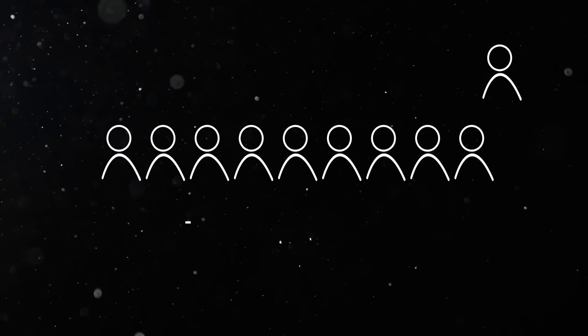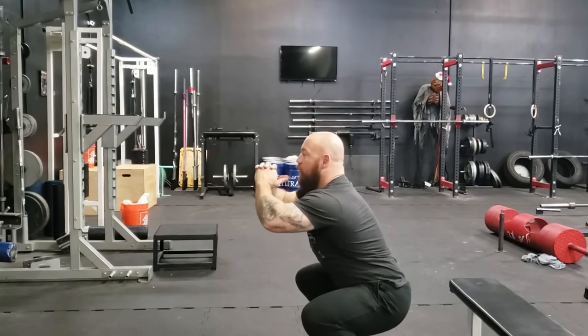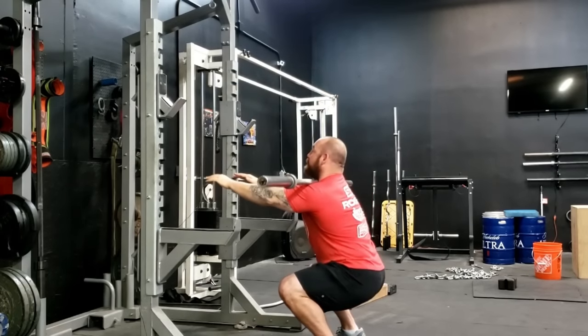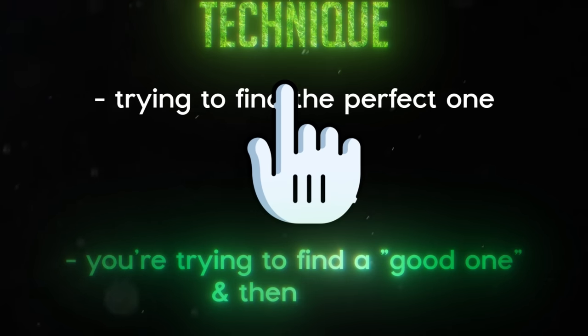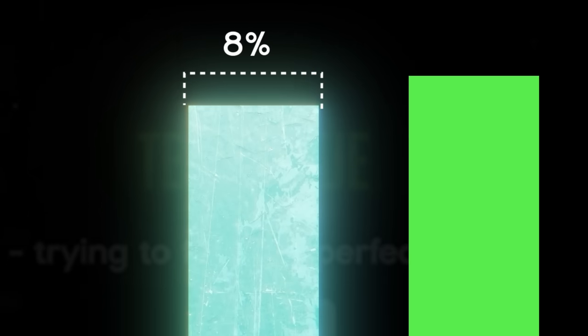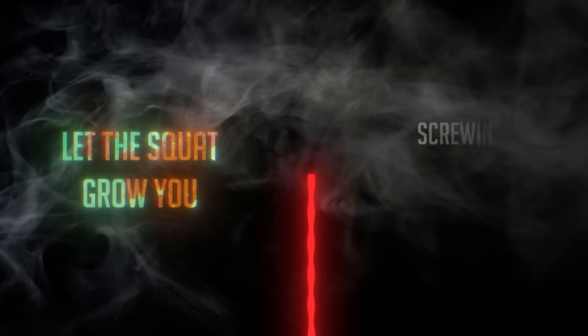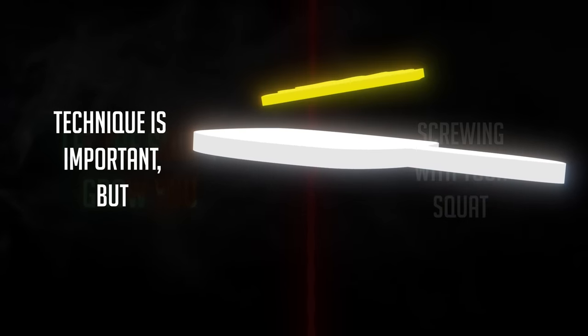Most people — nine out of ten — don't have a build so unusual that they need to worry about that. They just need to find a comfortable stance, practice an air squat in the mirror, make sure they're balanced on their feet, and keep the bar over the middle of the foot. The rest is practice. You're better off finding a good technique and getting really, really good at it rather than endlessly chasing the perfect form. Pay attention and you'll clean things up over time.